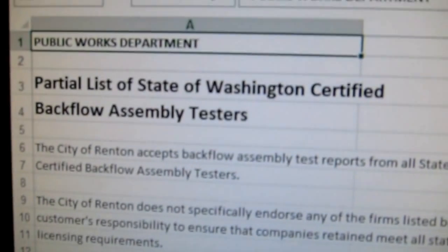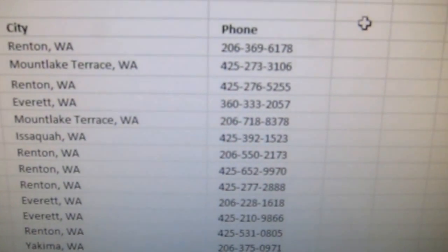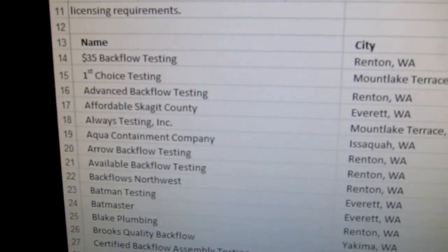Excel opens up, and you can see the table information has been extracted.